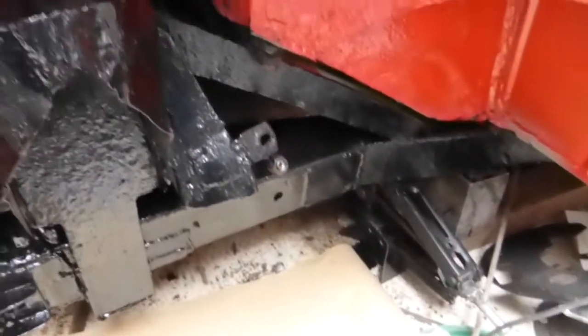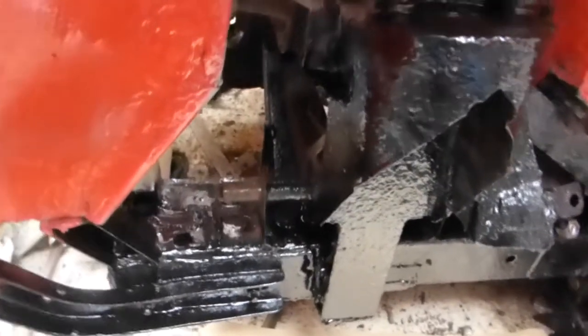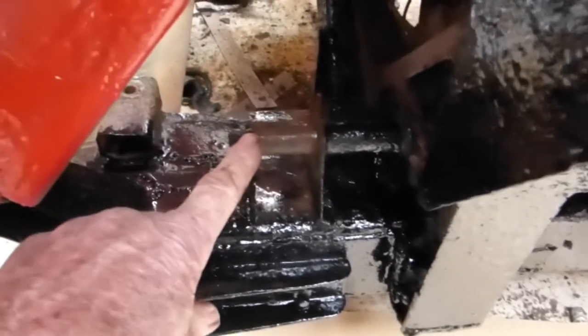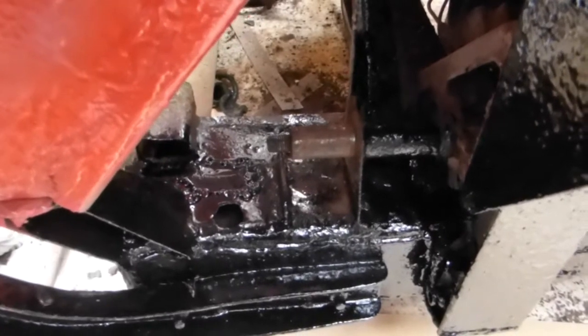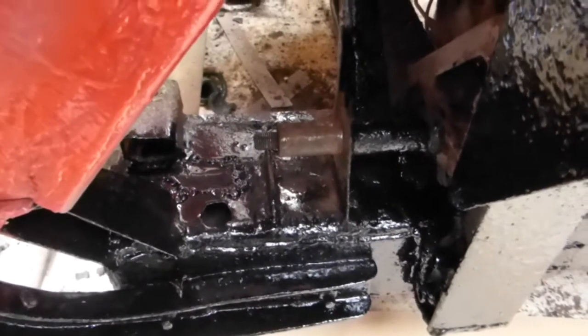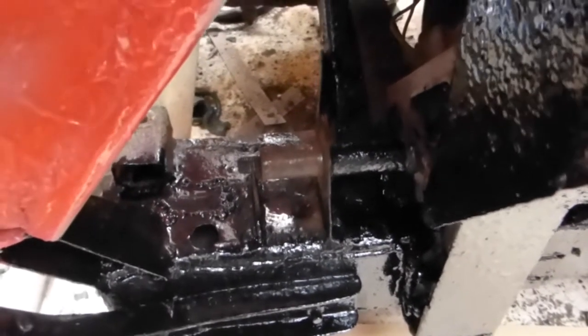Opportunity to prep and paint the chassis before I start assembly. These are the steel centers which I don't need with the polyurethane bushes — you don't use the steel center. That's got to come off. A pair of Stilsons, give it a twist.